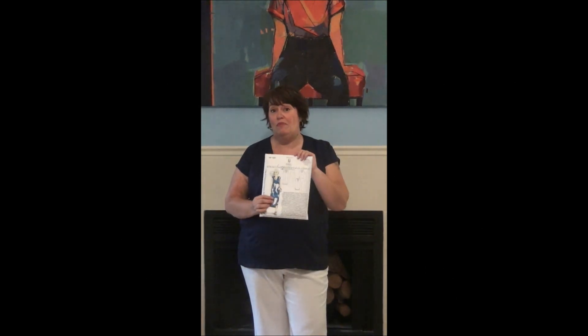Hello again, it's Trudy here from Hot Patterns, debuting not just my new hairdo, but our beautiful new Trilogy Pattern.